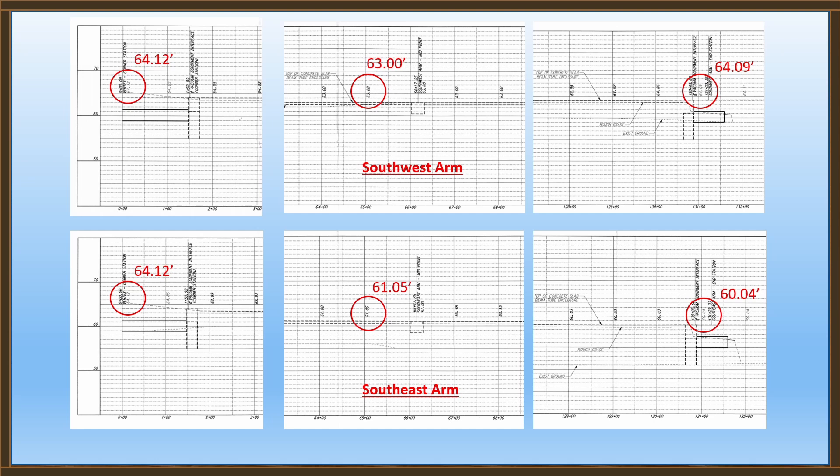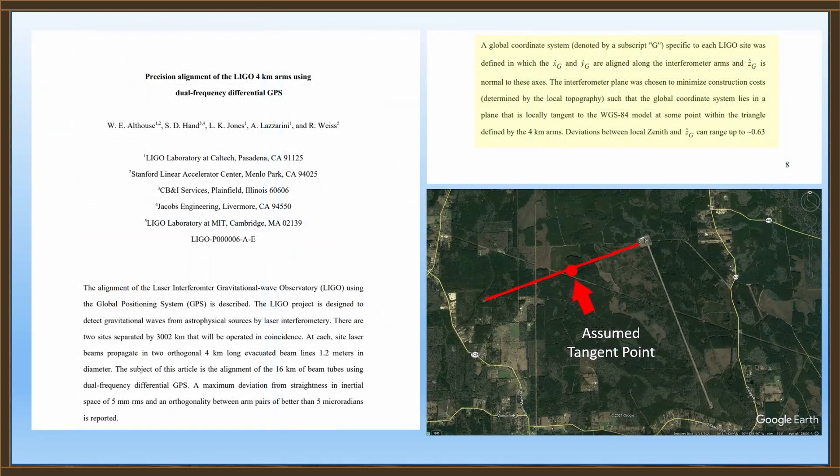The same elevation data applies to the southeast arm. In a separate document titled 'Precision Alignment of the LIGO 4-kilometer Arms Using Dual Frequency Differential GPS' — I'll leave a link in the description — on page 8 you'll find a paragraph describing the plane that these two arms form. It essentially tells us that plane is tangent to the WGS-84 model at some point within the triangle formed by the two arms.